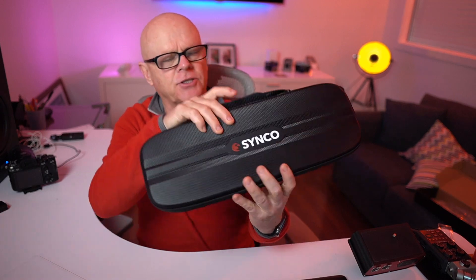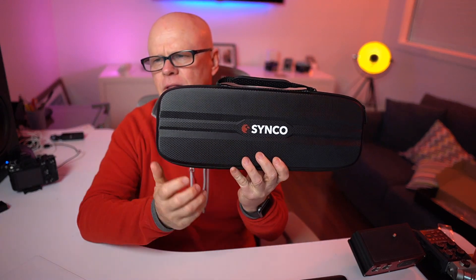G'day everyone. I wanted to talk to you about a microphone that I've just been sent. It's from a company called Synco, and this is the company that sent it to me.